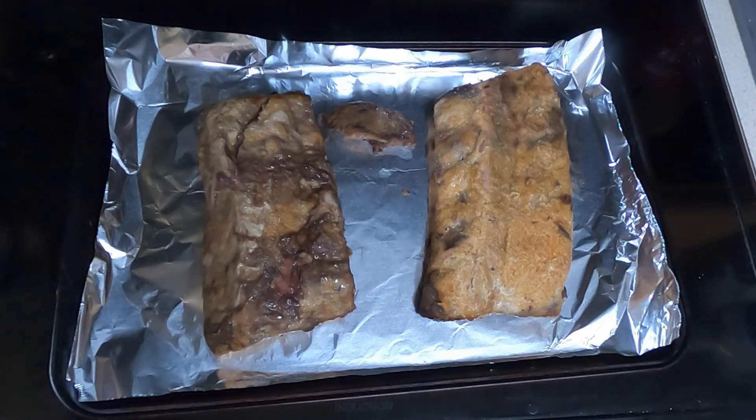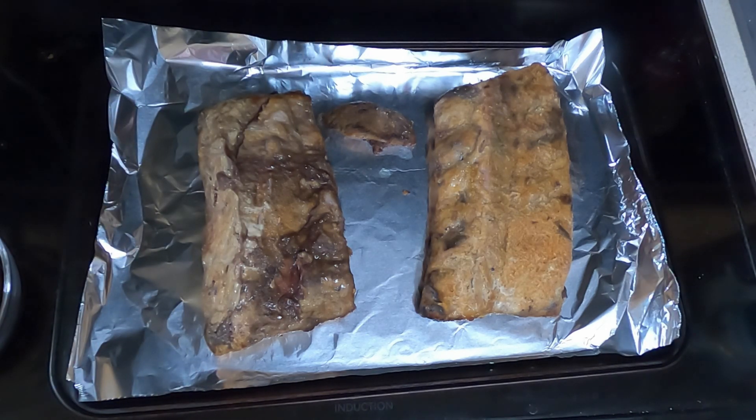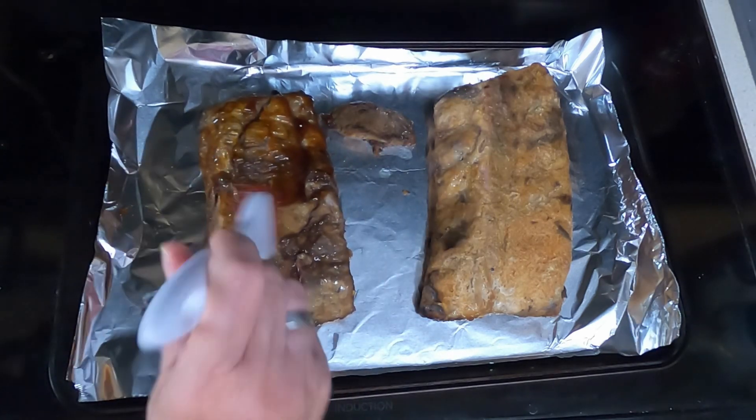I'm not real thrilled with that recipe saying three hours — it sounded kind of funny anyway. To get it up to temperature it's going to take longer than three hours on low. I cooked it for three hours on low and then an hour and a half on high, and it's still not going to be tender off the bone. But I'm hoping with the broiler it will help raise the internal temperature. So I have the broiler on high preheating. Take your teriyaki sauce and brush it on the ribs.